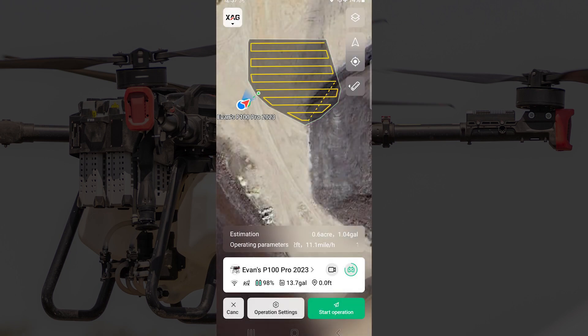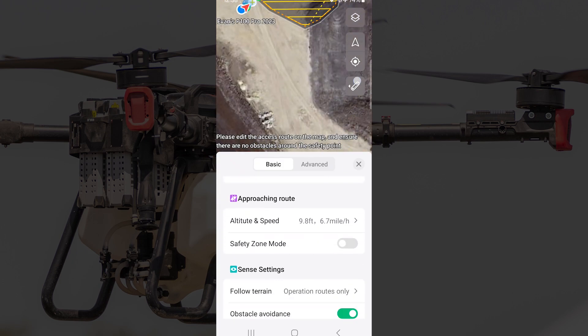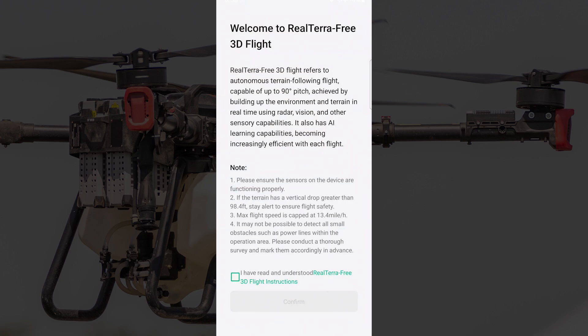I'm going to go to the operation settings, and at the bottom of basic settings we have the Real Terra 3D flight option. Turning that on pops up a message here just informing you about this feature.